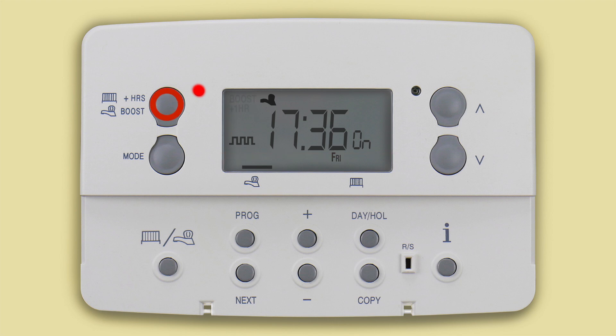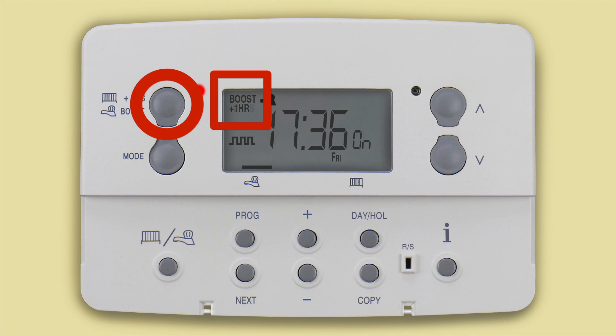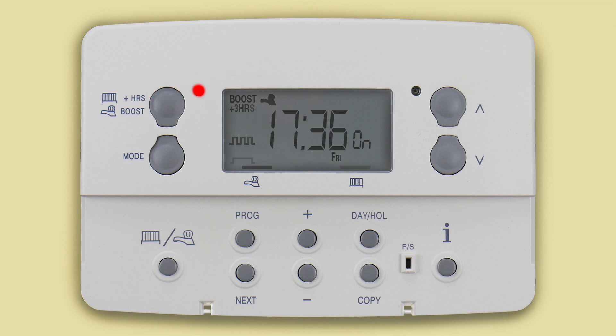This is the plus hour boost button. Pressing it when in the hot water function will turn the hot water on for an extra 1, 2 or 3 hours depending on how many times you press it. Likewise, pressing it when in the heating function will extend the current event for an extra 1, 2 or 3 hours.